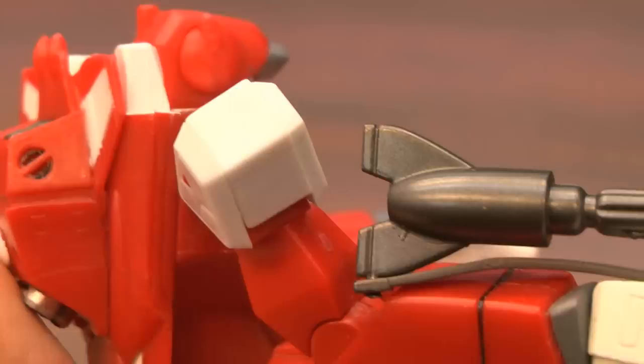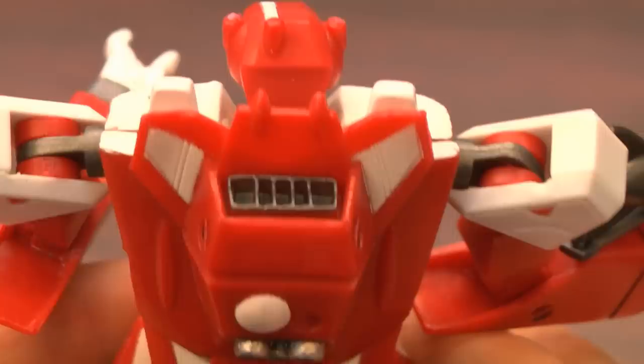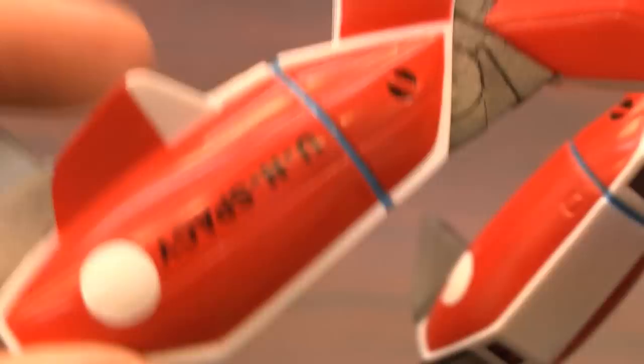The detailing on his gun looks awesome — it says UN Spacey. The hands look exactly like they should. It's like this guy exploded right off the screen. He does twist at the waist, his arms move, his elbows bend. He also bends at the knees and his legs swing back and forth. If you try hard enough, you can twist him into some kind of form that will allow him to stand on your desk or your shelves.